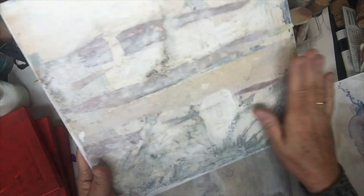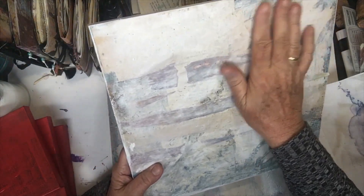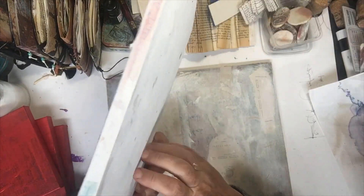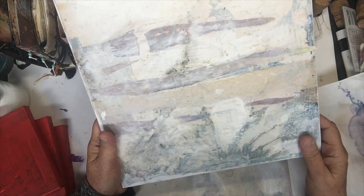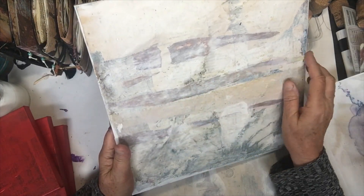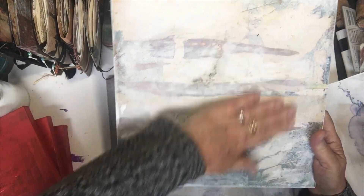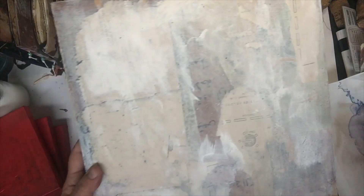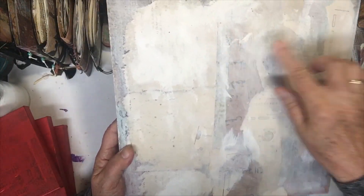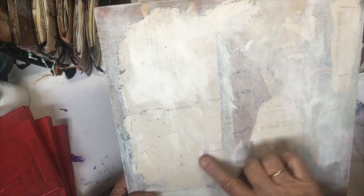These are a couple of mixed-media boards that I've already started. They have lots of texture and things on them. It's just a piece of hard wood that has been cut, and I've glued on different kinds of paper, then sanded it back. There will be another layer before I sand back again. I've put a bit of white paint on this one, so I have to sand it, but you can see the different script papers underneath the actual board.